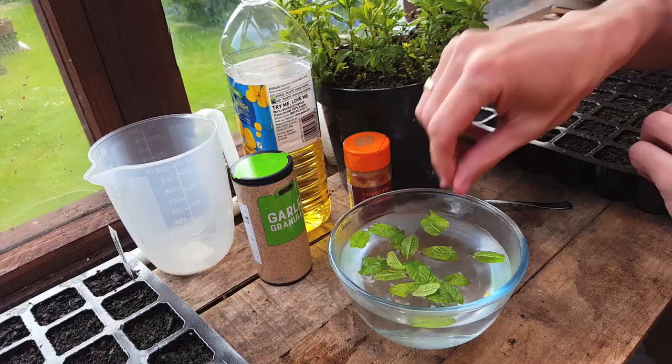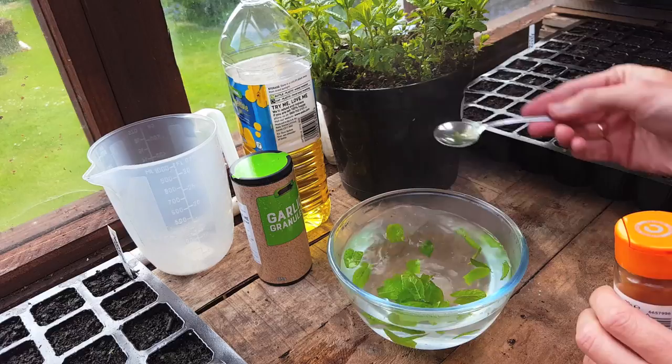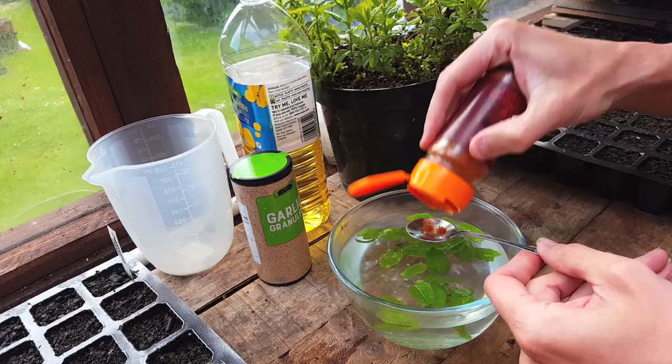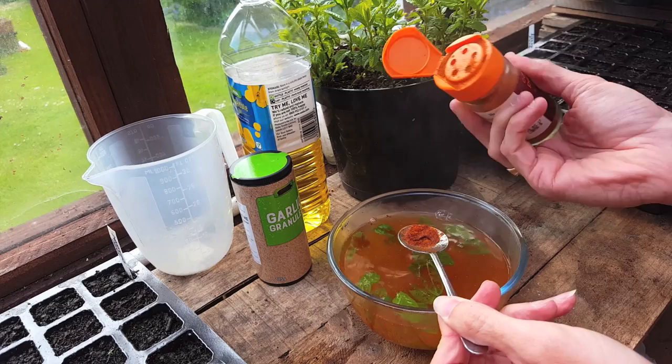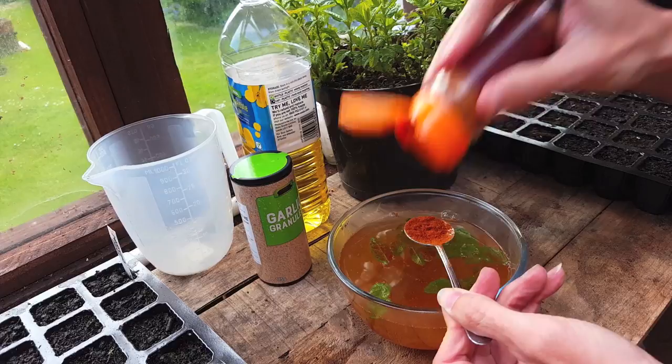Unfortunately the chilies I'm growing aren't ready to harvest yet, so I'm going to use some cayenne pepper. If you are growing your own chilies and they're ready, you can use between two and four of your hottest chilies — chop them up, seeds and all, or use a blender. The sheer potency of chilies can sometimes make even humans sneeze, so you can imagine what it's like for animals with a heightened sense of smell. I'm having trouble getting the chili powder out as it's got moist in the shed, so I'm just tapping it on the side.